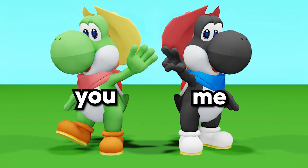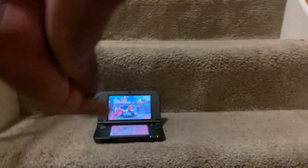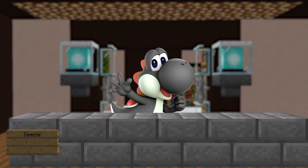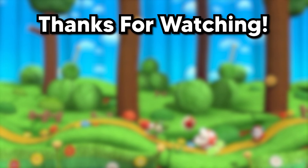Now you and I both have Pretendo set up on our 3DSes — this was some quality bonding time, so you should subscribe for more. Now it's time for me to cheat online in Mario Kart 7. I'm kidding, don't cheat online — it's sad, but also Pretendo said they're going to ban you if you cheat. They DM'd me that on Discord.